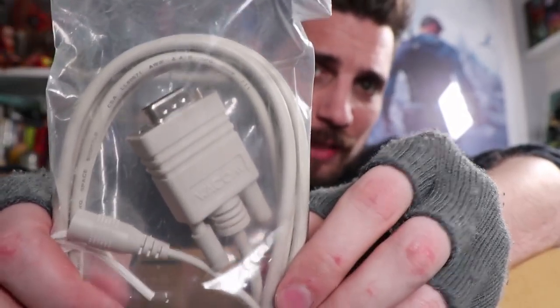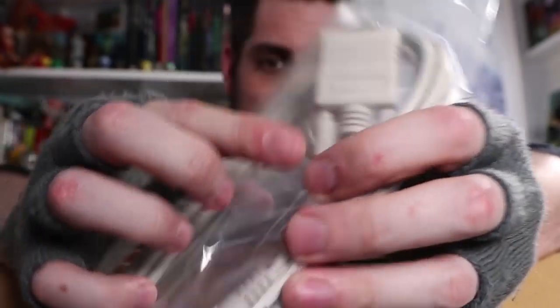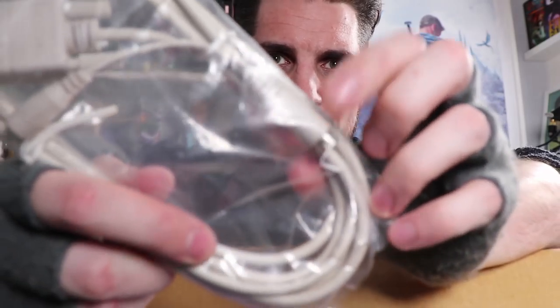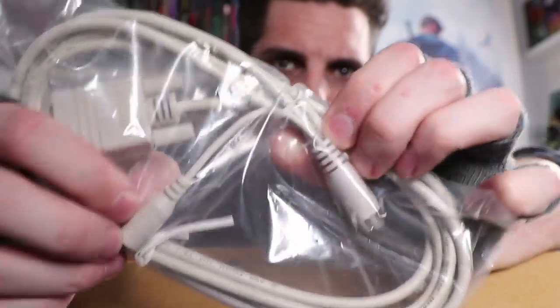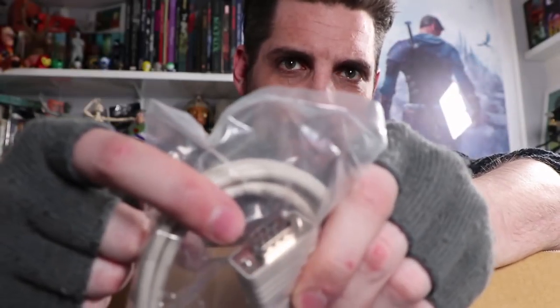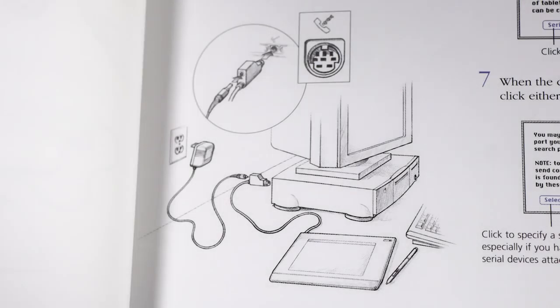This is the Wacom cable. It was a serial port tablet and it used a cable that splits at one end - there's this connector here and this connector here. Those two ends then both go into this serial connector which goes into the tablet, and one of these ends goes into the computer.